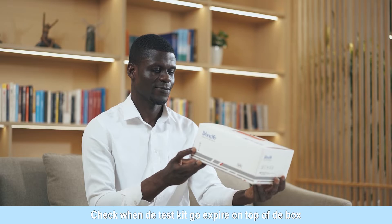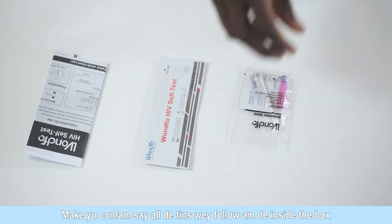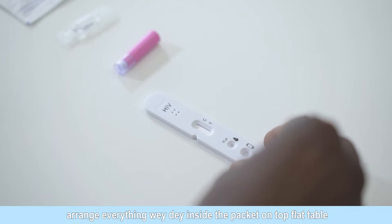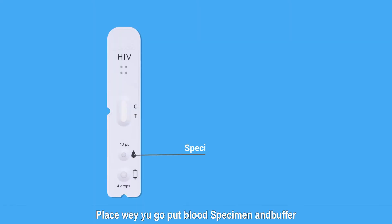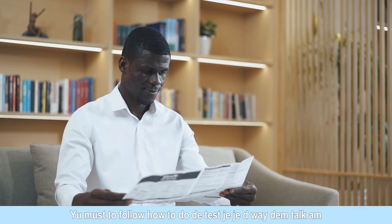Check the expiration date on the box. Make sure the components are all in the box. Open the test cassette pouch just prior to use. Put all parts of the test kit on a flat table. There are specimen well, buffer well, and result window on the cassette. You must follow the test procedure carefully to get an accurate result.